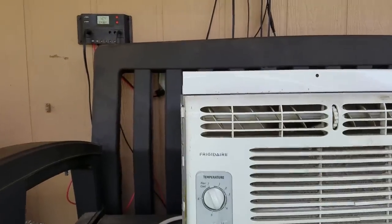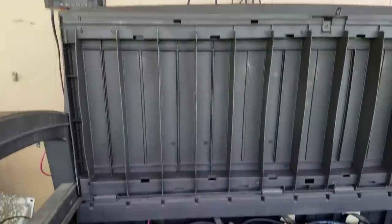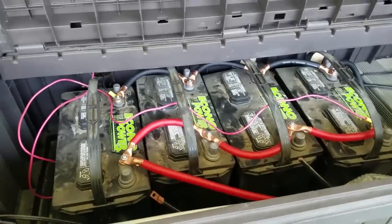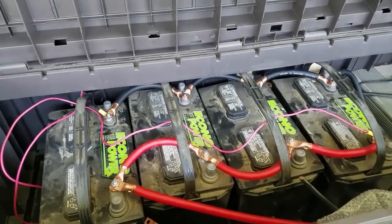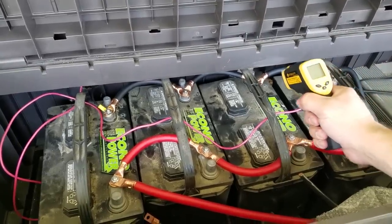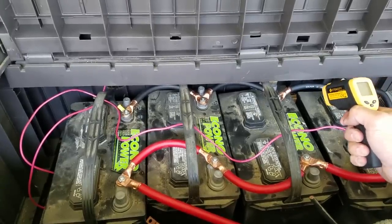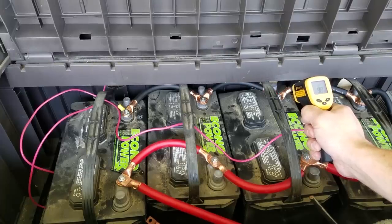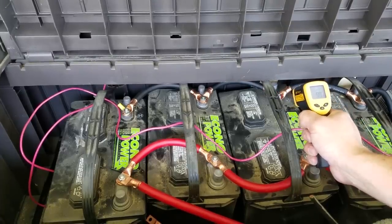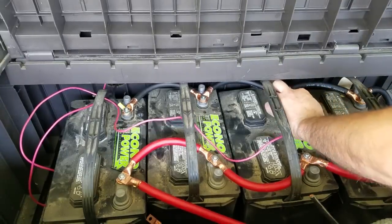I'm going to stop it there because this is a lot of video. In a previous video I had an issue with the temperature on the battery terminals. That's about the temperature outside right now, and it actually feels cool to the touch.